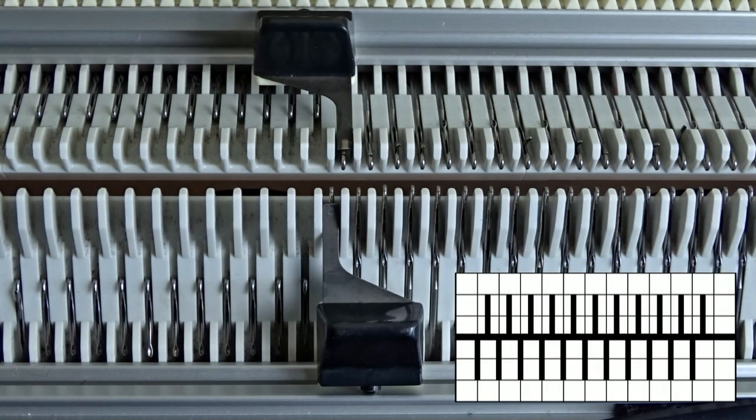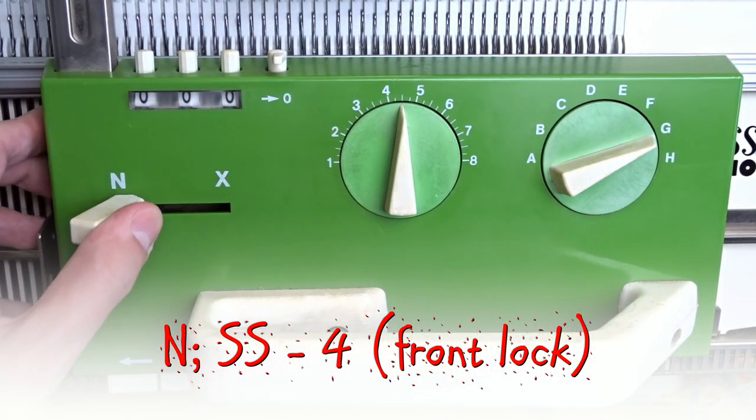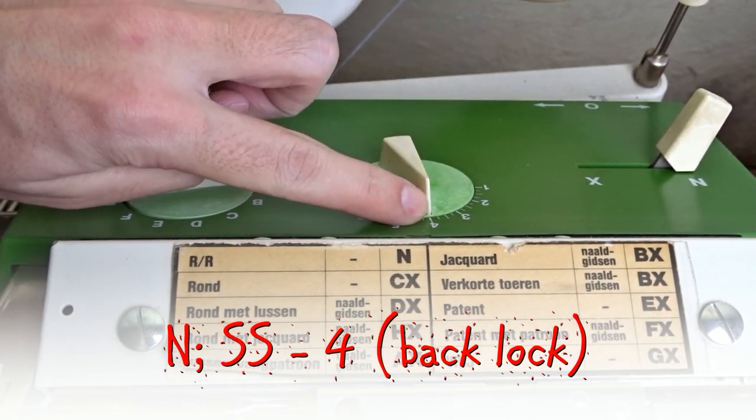You can see the needles up close. Set the front lock to N and the stitch size to 4. Set the back lock the same way — the lever to N and the stitch size to 4.